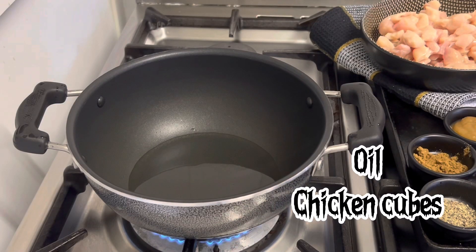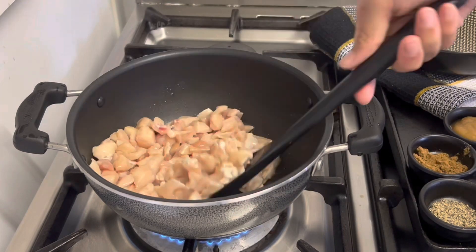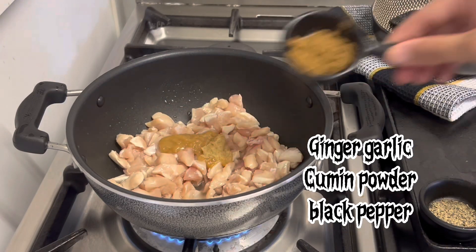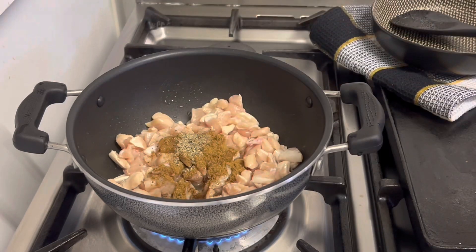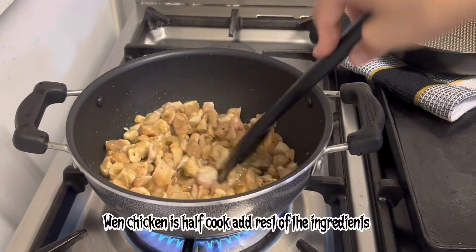In a pot, add in oil and chicken cubes. Cook till the color changes. Now add in ginger garlic paste, cumin powder, and black pepper. Cook till chicken is half-cooked and add the rest of the ingredients.